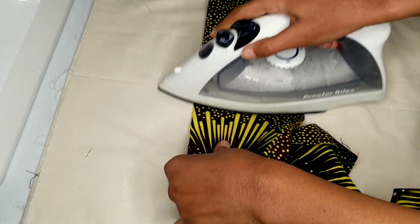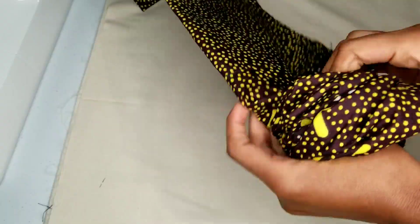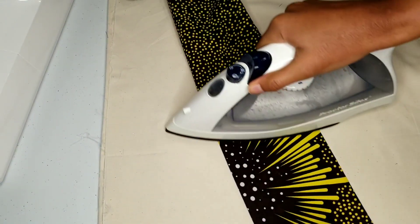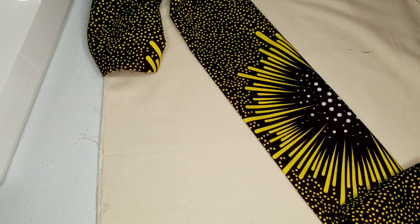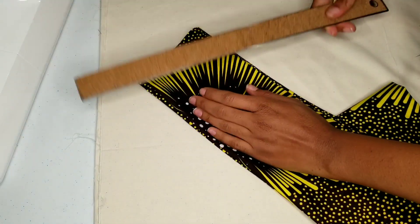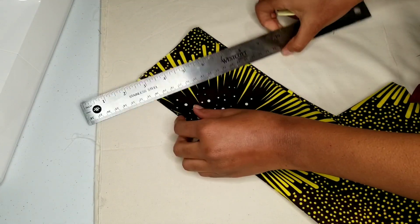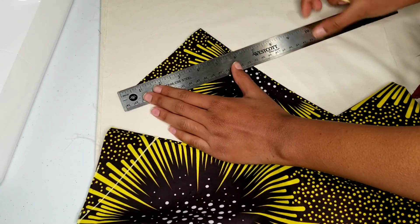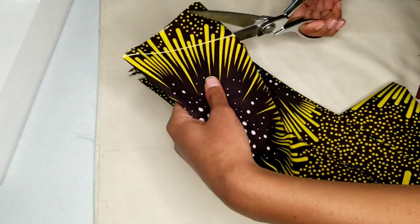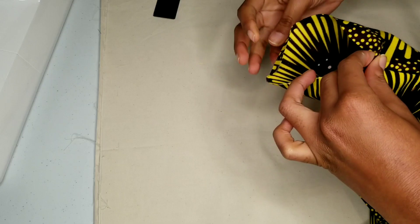Moving back to the strap, I'm now ironing and then going to turn it inside out. And to give the ends of the strap a nice shape, I'm coming in by two inches and drawing a diagonal line. I'm now folding in the new edges of the ends of my straps.